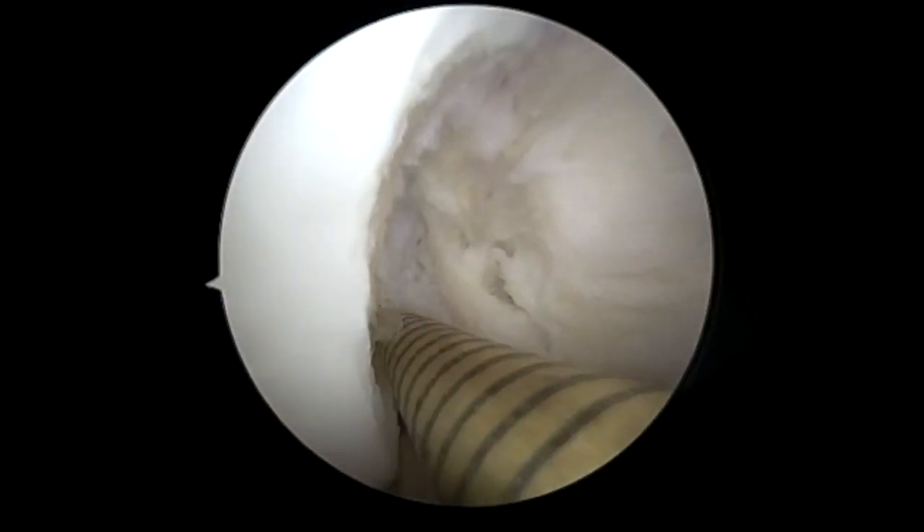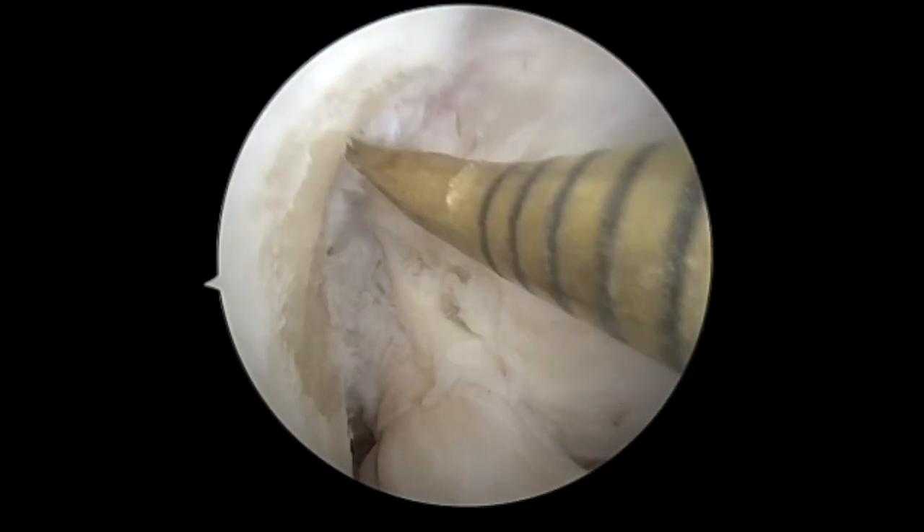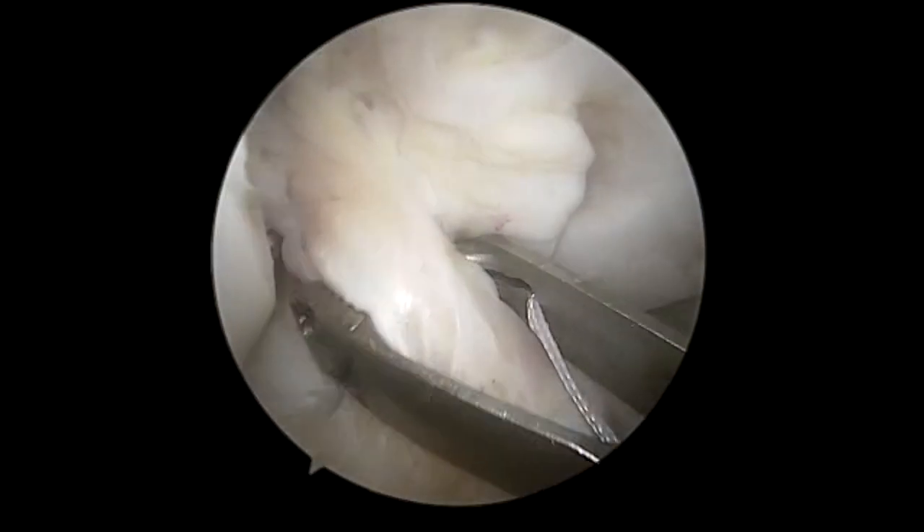Then we're going to microfracture the notch. We do one microfracture hole in the area where we want the trajectory to go.